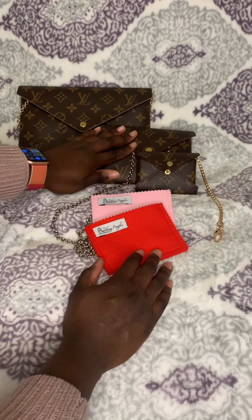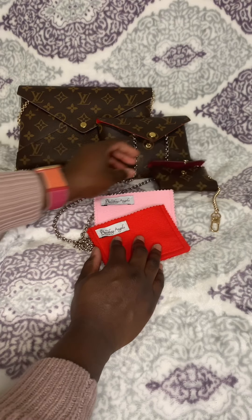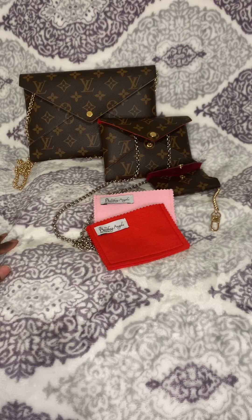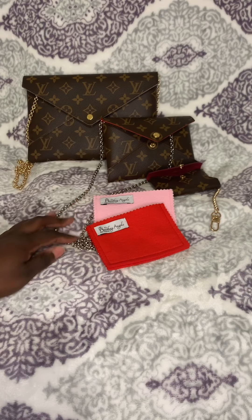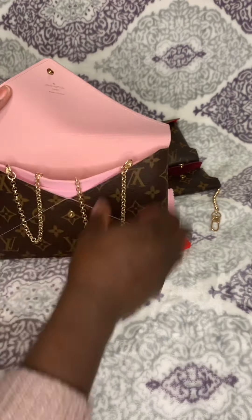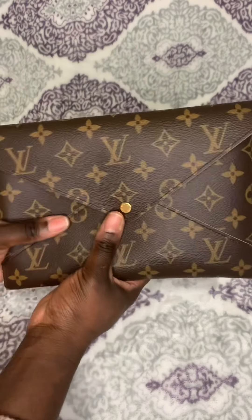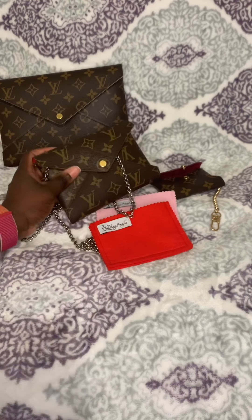Well, there you have it — this is how each pouch looks with this set. I really love this addition; it provides more versatility to my wardrobe instead of just holding it as a clutch. And of course you can still use it as a clutch — all you have to do is put the chain inside the pochette and you're good to go. Thank you!